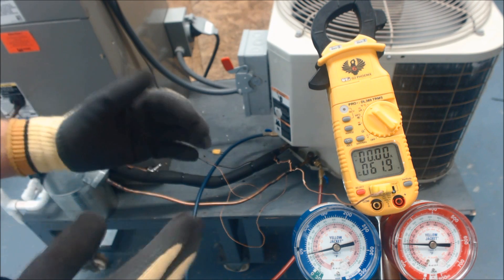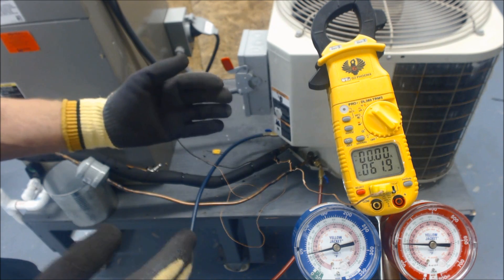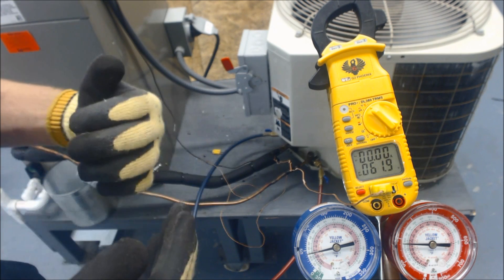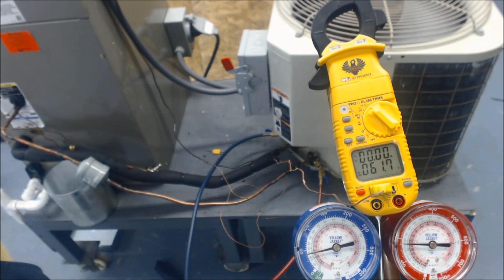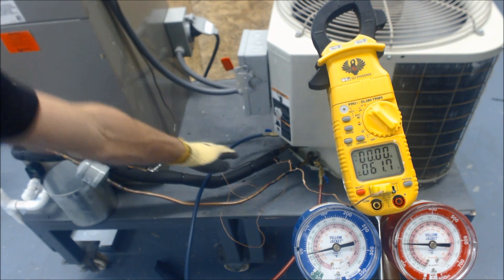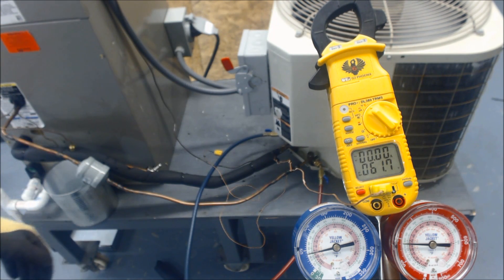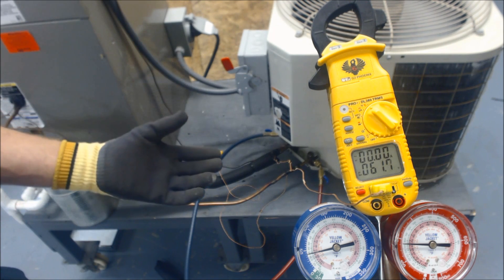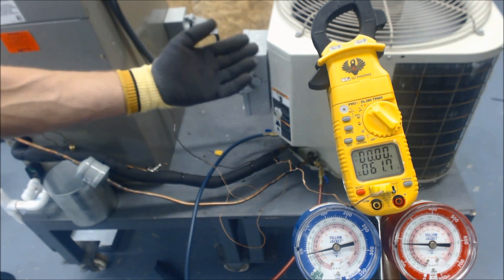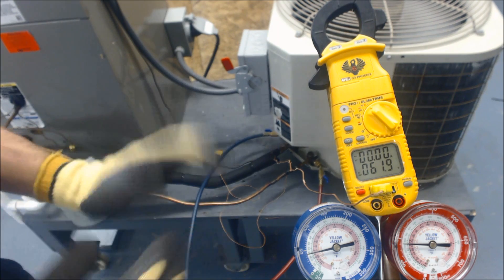I'm going to check superheat and subcooling for reference. Even though we don't use superheat as the charging method for TXV systems, it gives us answers about what's happening. You also need some superheat returning through the vapor line into the compressor so it doesn't compress liquid refrigerant. If the TXV is completely wide open, the compressor is in danger of having liquid enter it.